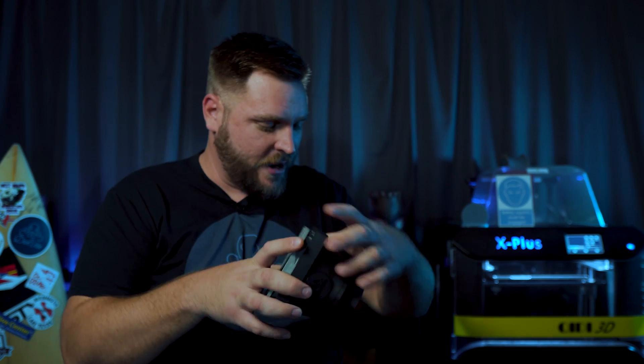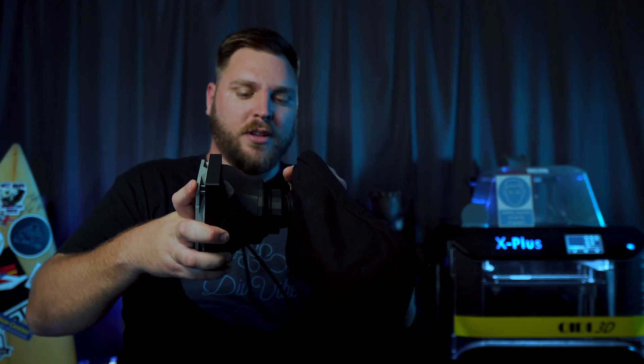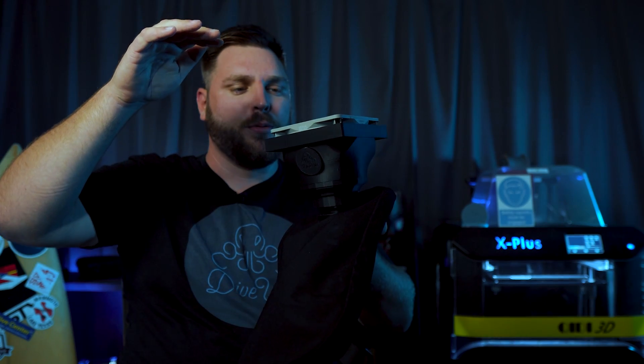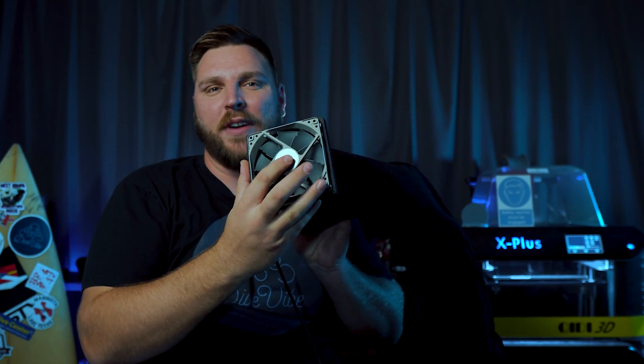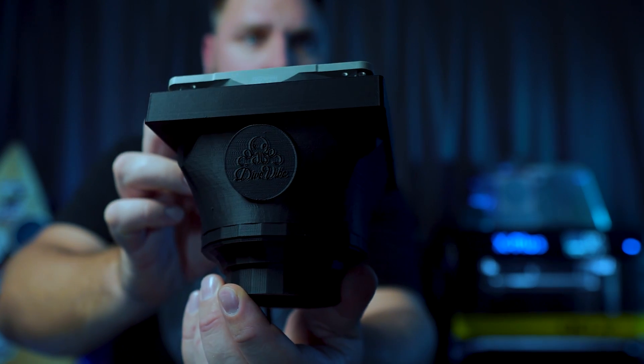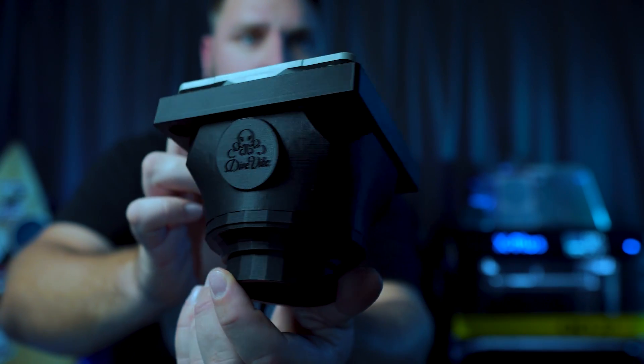This device interfaces with a little plug via a friction seal and pulls air through the counter lung using a Noctua fan. Leave it on for about an hour and you come back to find it bone dry, so you can pack it away without worrying about something nasty growing inside. Keep your loop clean, people.